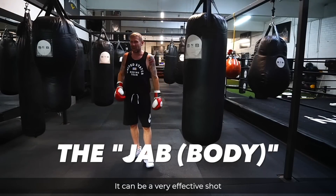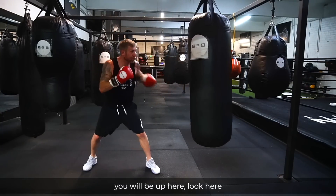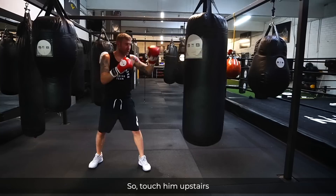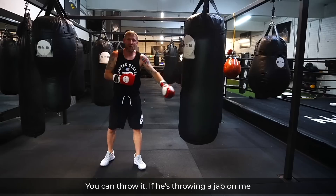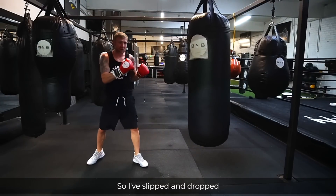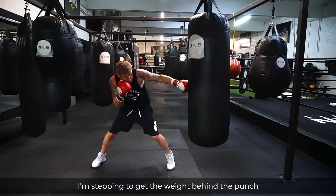The next punch is the jab to the body. It can be a very effective shot — something that Floyd Mayweather used to do, probably the best at it. He would be jabbing upstairs, then just step and drop that jab to the body. If you're stepping, you can get power into the punch. You can also slip an opponent's jab, drop down, and throw it to the body. So I've slipped, he's jabbing over my head, and I jab him to the body, stepping to get my weight behind the punch.